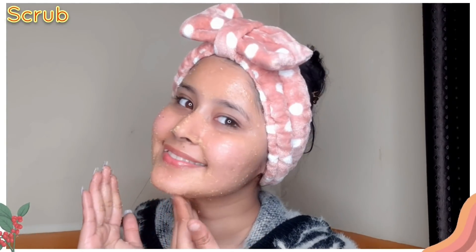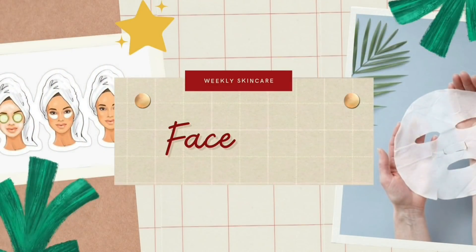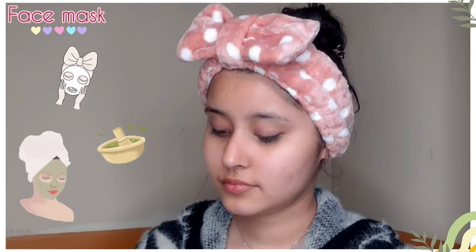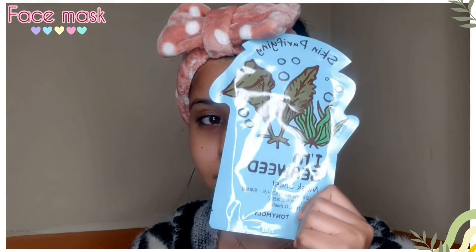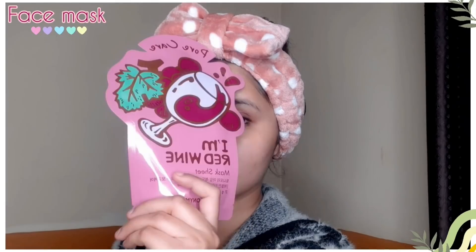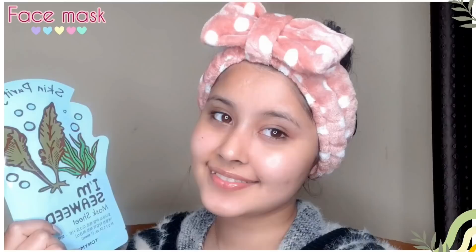Now it's time for the face mask. In winters, I use two types of face masks: one is a DIY face mask in paste form, and the second is a sheet mask. This sheet mask is very amazing.